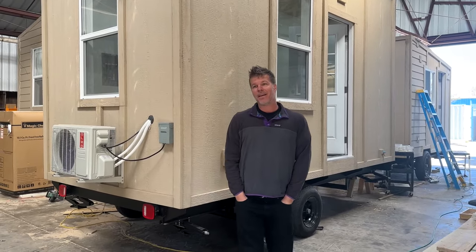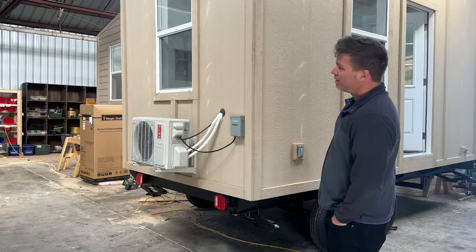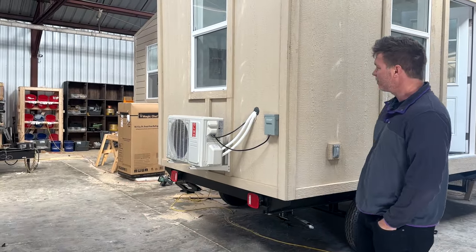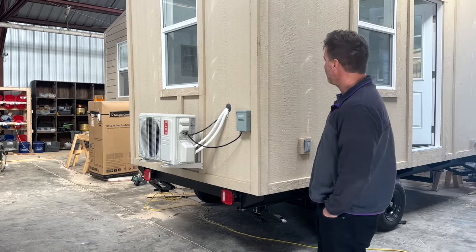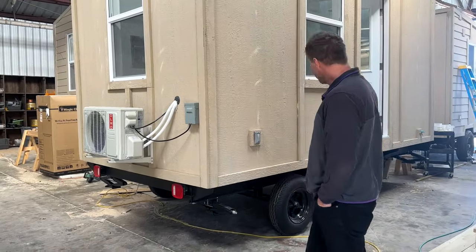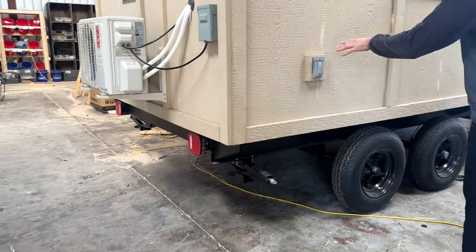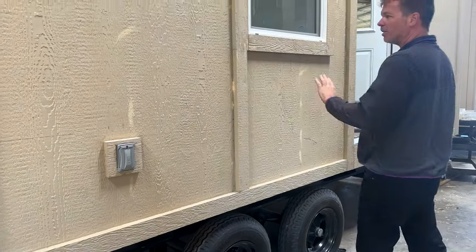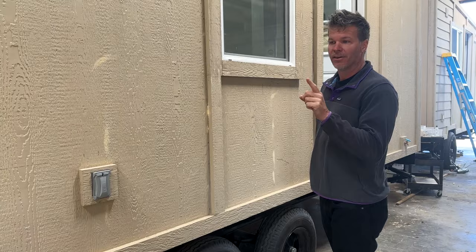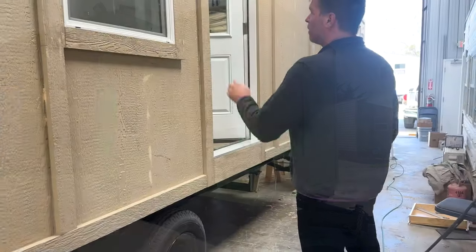This one's fully functional — it has a 12,000 BTU mini split. It rides on dual 6,000-pound axles, we have scissor jacks all the way around, and GFI on the outside. This one's not painted yet but it'll look a lot different when complete — I'm going to insert a picture of what it looks like fully painted. That's a quick overview of the outside; we'll step inside and take a look as well.